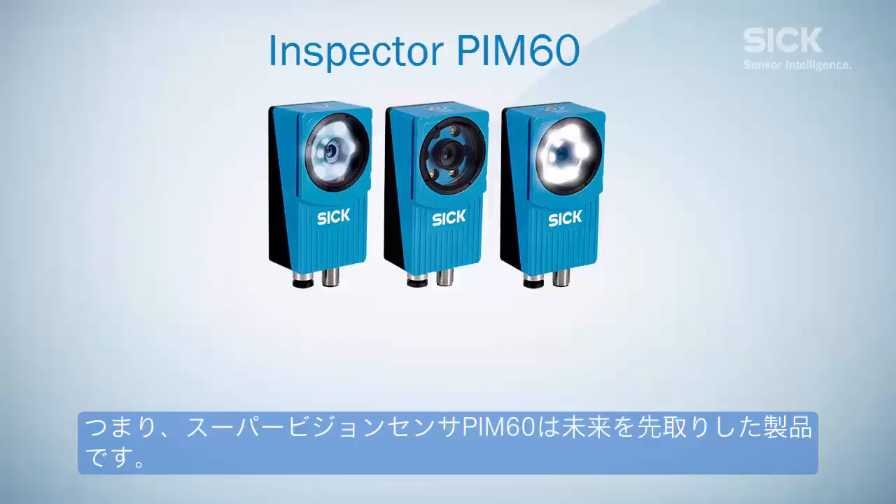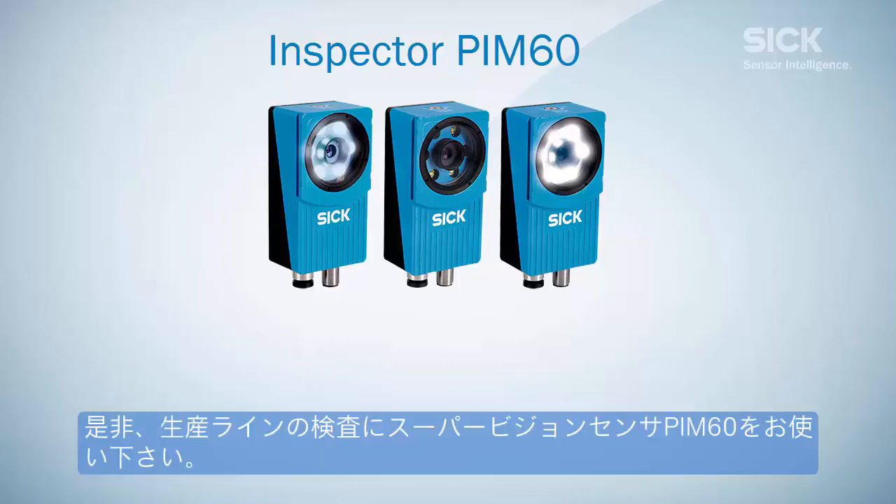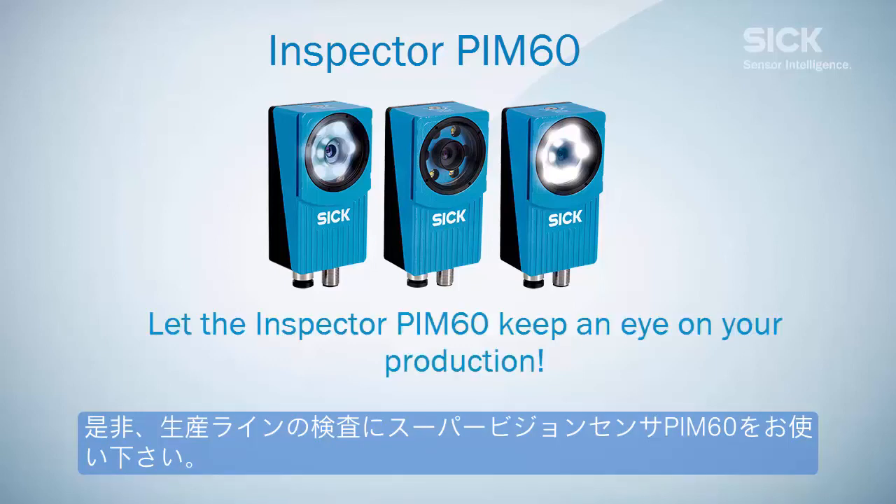Summing up, the Inspector PIM-6D meets the needs of future production requirements. Let the Inspector PIM-6D keep an eye on your production.